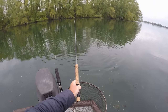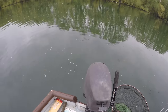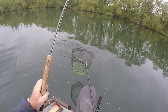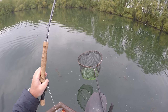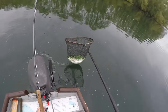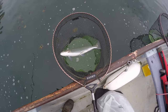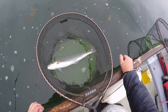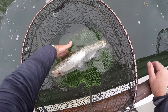Come on, stay on! Let's get him around the back of the boat. Steady, steady, steady. Oh yeah, there we go. That's a lump. That is a belter. That is a belter. What a fish. I don't know how much that one is, I don't know how much it is.